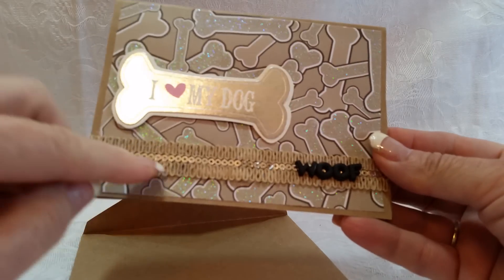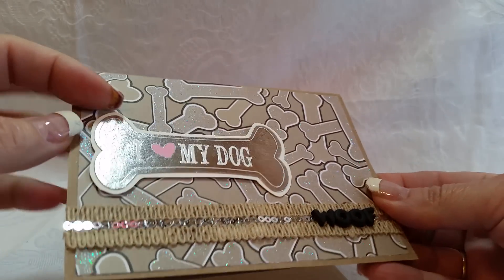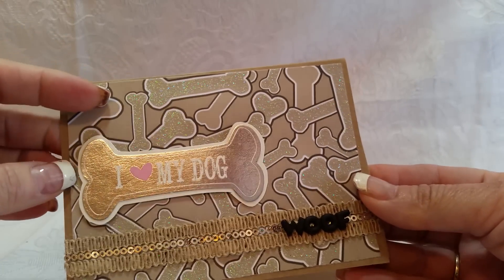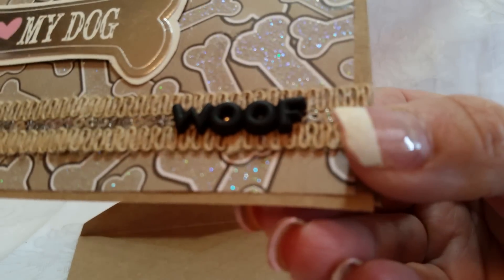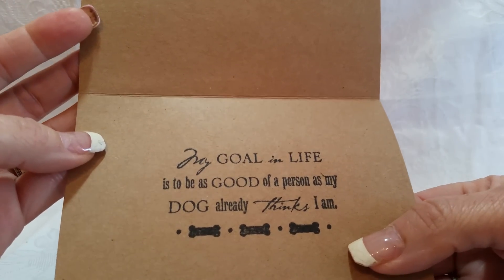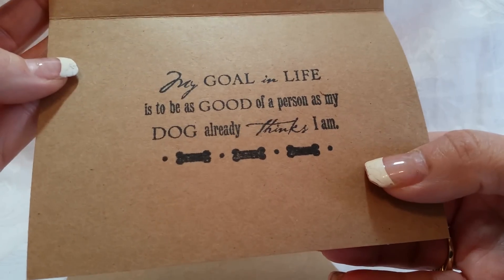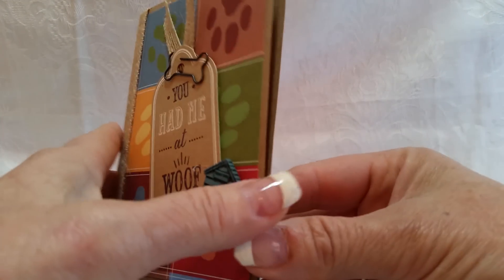Card number five — I have this scrap piece from my stash with another sentiment. I fussy cut it, and it says 'Love.' You open it up and it says 'My goal in life is to be as good of a person as my dog already thinks I am.'